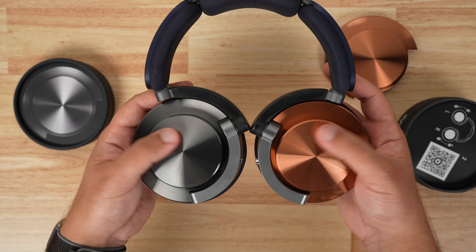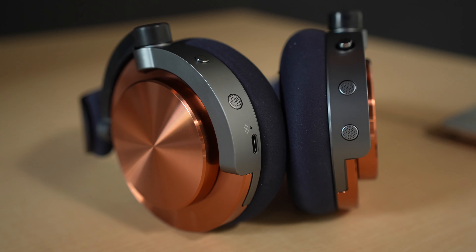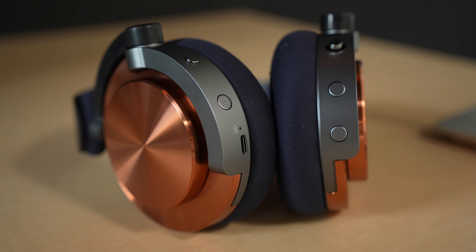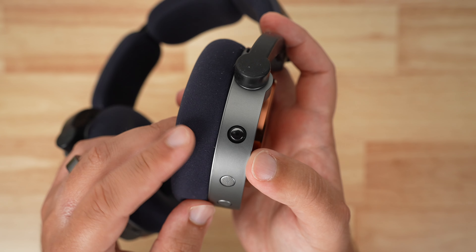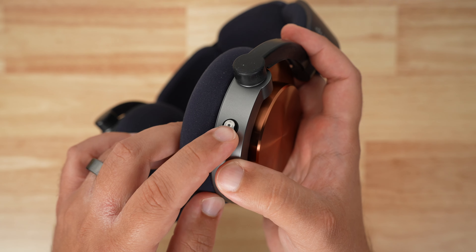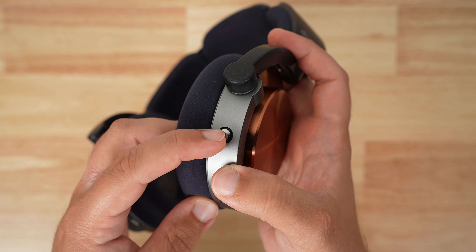On the left ear cup you have your power button and USB-C charging port, and the right has an intuitive joystick for controlling various aspects of your music — play/pause, skipping tracks, volume up and down — and if you hold it down, you can initiate Siri.